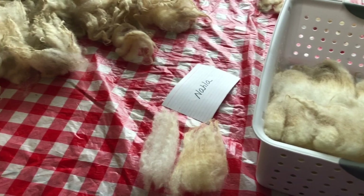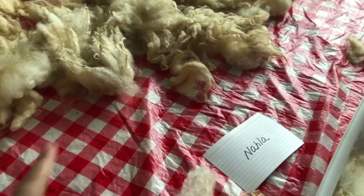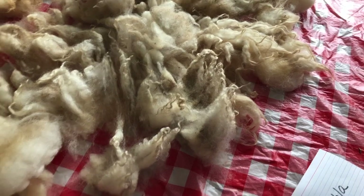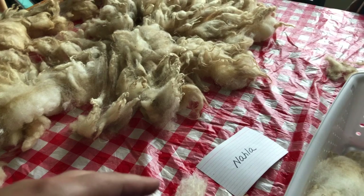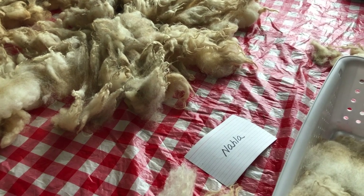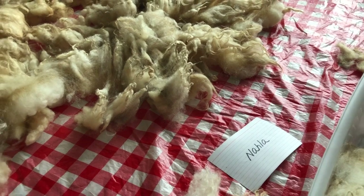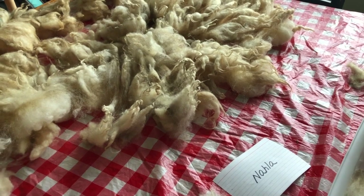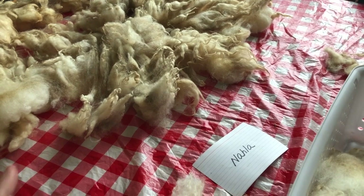I've started sorting these locks into bins. It's going super quick because this is so easy — it's not tangled or anything. This fleece was really kept together the way it comes off the sheep, and that is the best thing. I feel like a hand spinner would really appreciate that from the farmer. The better it can be kept like it came off the animal, the easier my job is when I'm sorting it. This one is a really good example of that.